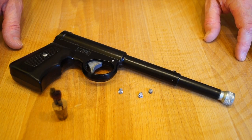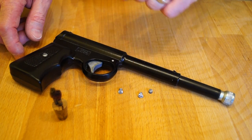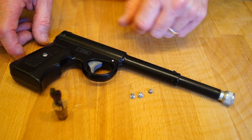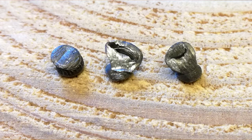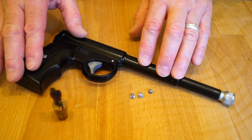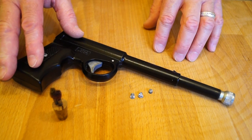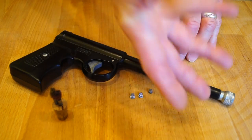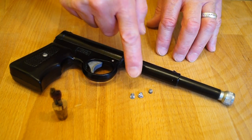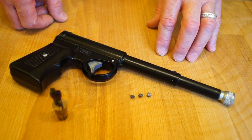Alright guys, so here we are back in the studio with the old Gat and its three recovered pellets. I'll put up a nice close-up photograph of them right now. They got nicely flattened out, didn't they? The thing with this gun is it's smooth bore — it doesn't have any rifling in the barrel. So that means the pellets aren't spinning as they go through the air, they just go through any old how really. That's why they're unstable, and that's why two of them tumbled when they hit the cardboard, and one didn't.